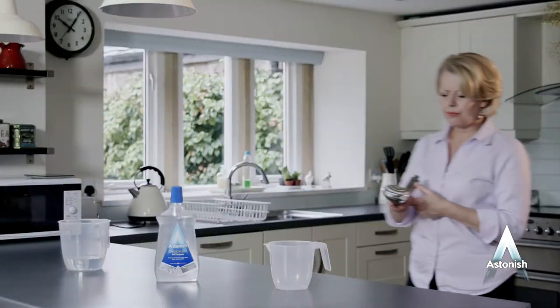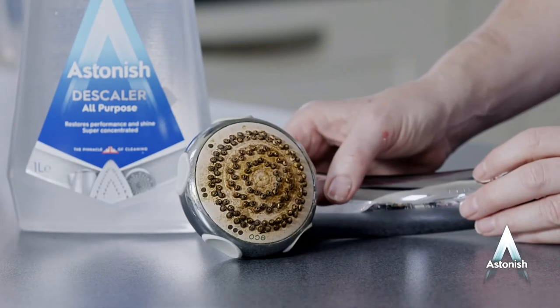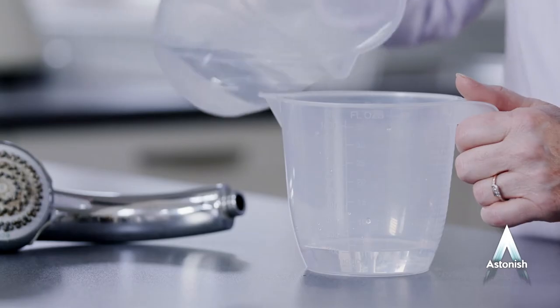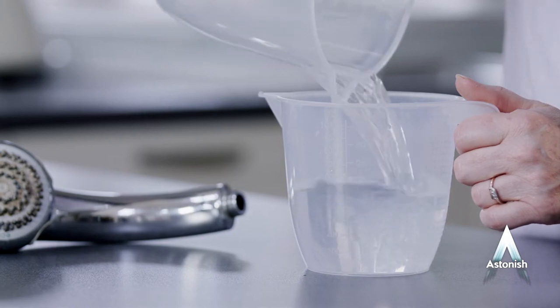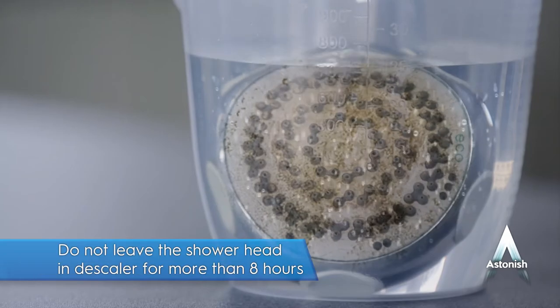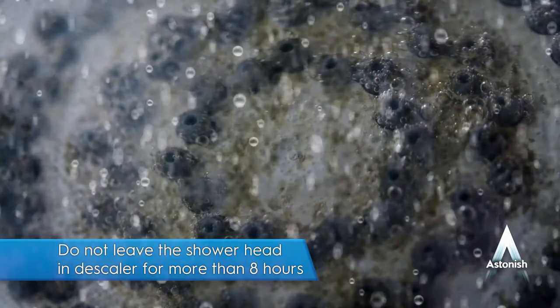Now how about a coffee break? For descaling showerheads, pour 100 ml of Astonish Descaler into a narrow jug. Then top up with 400 ml of water. Then immerse the showerhead until the scale has dissolved. Rinse both the showerhead and the jug thoroughly before use.